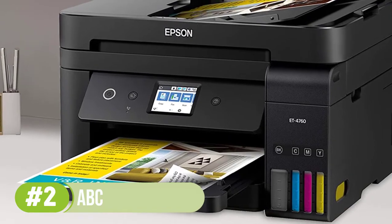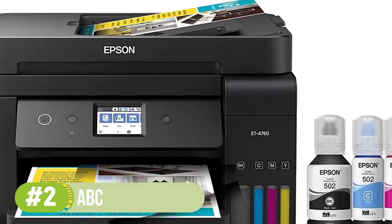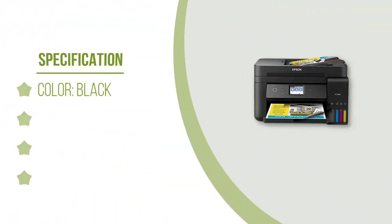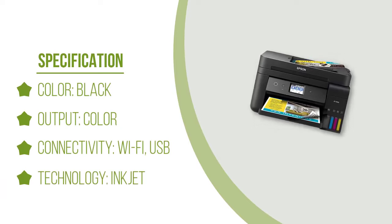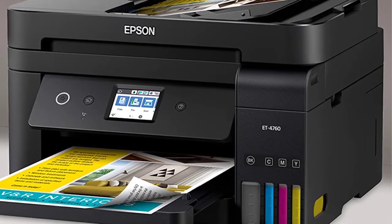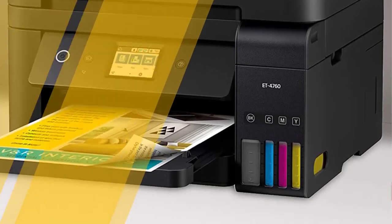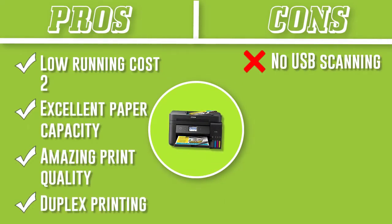It makes use of the PrecisionCore heat-free technology and Claria T pigment black ink, providing the perfect blend of precision in color on almost all types of papers. The built-in 250-sheet paper tray and automatic document feeder combines with duplex printing to maximize productivity potential. Navigate through the 2.4-inch color display to carry out all tasks efficiently. The additional flatbed scanner provides an easy means to scan and print your documents apart from business cards.